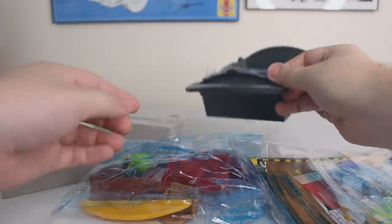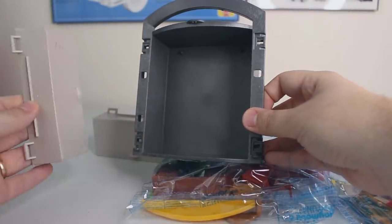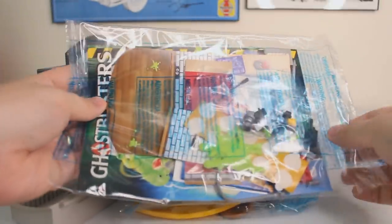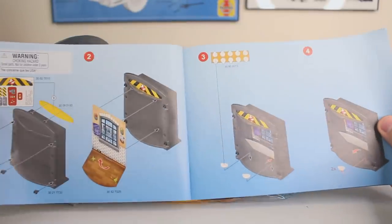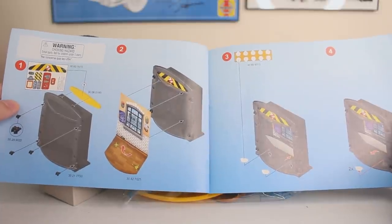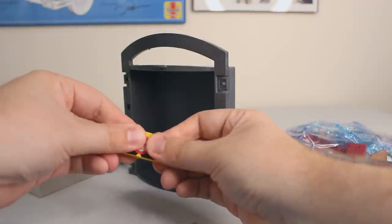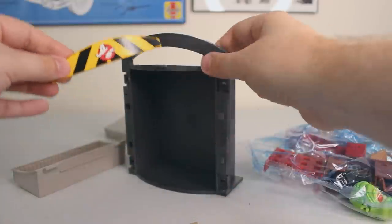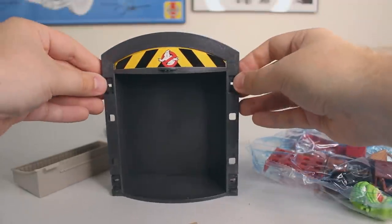Now that we've got everything unboxed, first and foremost I want to take a look at the main body here — the main backing piece of this playbox. As you can see, there are no stickers or decals on it, so I need the instructions to know what goes where. Taking a look inside the instruction manual, our very first step is attaching this yellow piece to the top of that main base. First we have to attach this no-ghost sticker to it, which went on really, really clean. Looks really good. Let's grab the main base and snap it right into place. There it is — looks really slick.